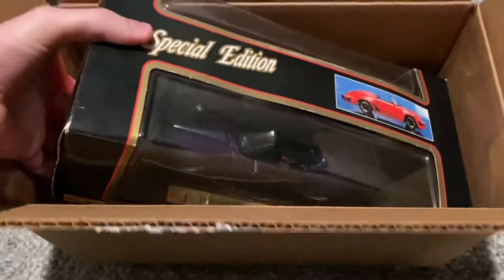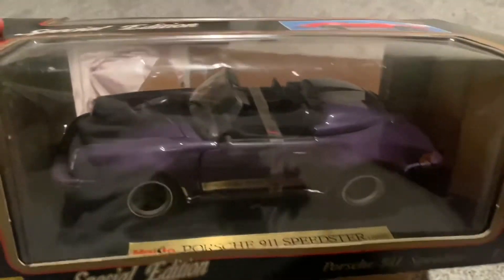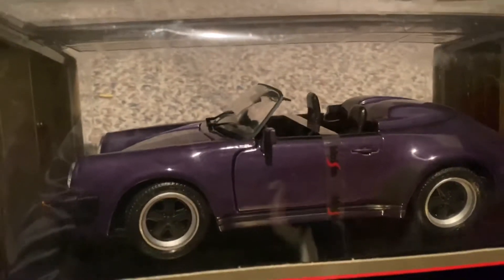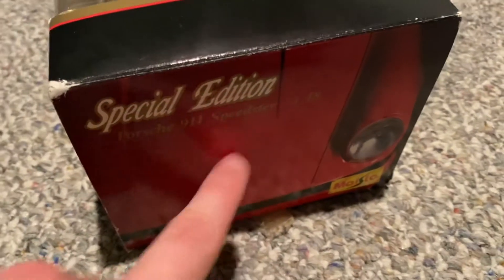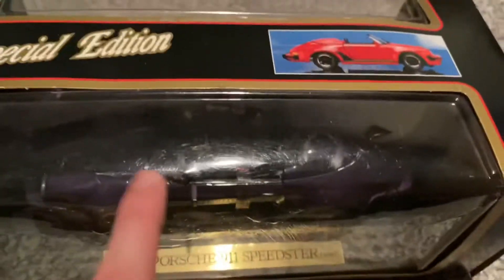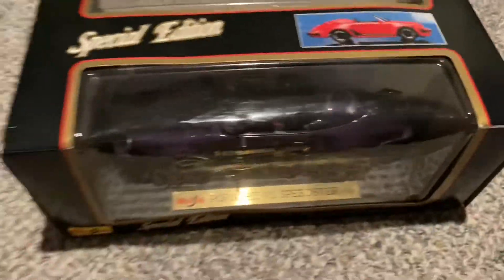I'll go ahead and open up the box here and check out our model. It's actually a nice sized box that this came in — I'm gonna keep this. There's our model right there. Looks really nice. It's kind of the same shade of purple as that '96 Corvette I had, maybe a little bit more of a plum than an eggplant color, but it still looks awesome in that purple.